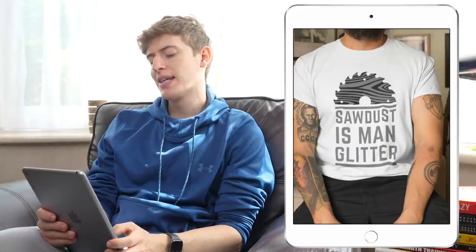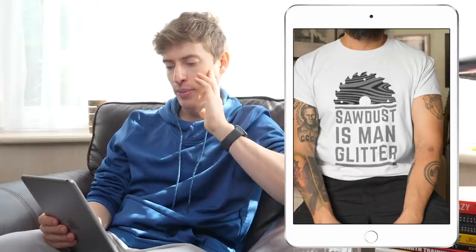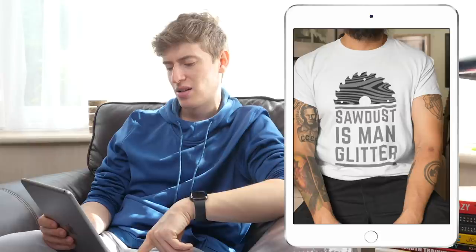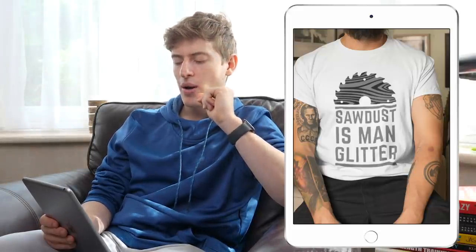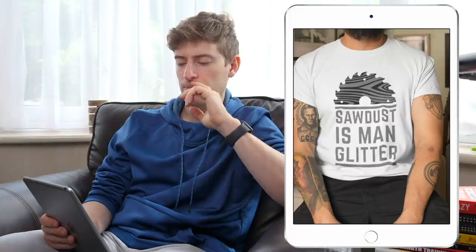'Sawdust is Man Glitter' — this is actually not a bad design. I would move it up a bit; everyone seems to have this problem of just plunking their designs on without actually placing them on the shirt. Move it up a tiny bit, otherwise it's on the belly button. You could target people in the building industry — DIY guys, handymen. It's quite a cool design. The only improvements: move it up a bit, think a bit more about the lettering, and also crop a bit more of the blade away so the whole thing can move up. You could even have half the blade on top, the writing in the middle, and half the blade on the bottom — that could be quite cool.